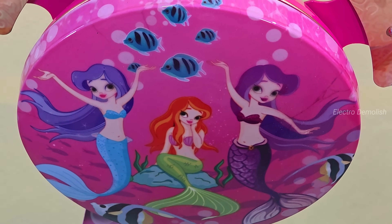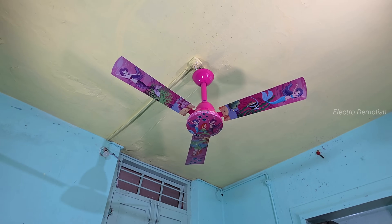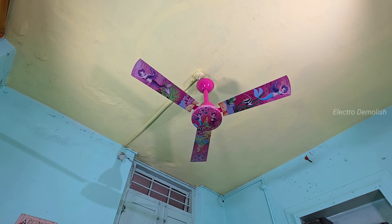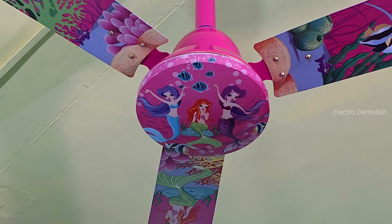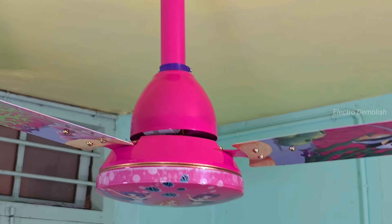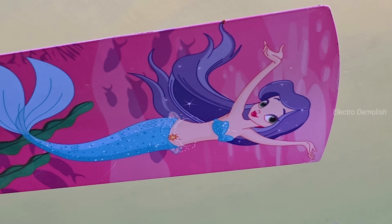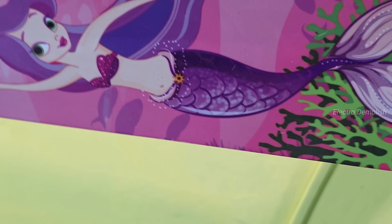Welcome back to ElectroDemolish. Today we're putting a modern induction ceiling fan to the ultimate test — not just spinning, but shaking, and finally falling. This is not your regular fan setup. This is a new generation induction motor fan: strong, sleek, and made for performance. But today, it's facing something insane.